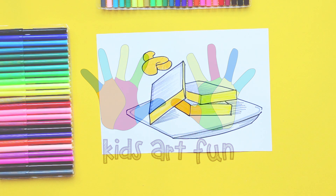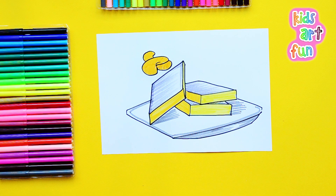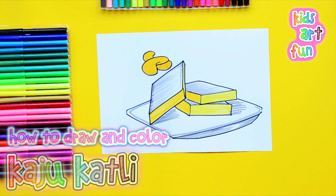Hey Jane, you know how much I like cashews? Well, today we're going to draw at Kids Art Fun Kajukatli, a delicious slice of cashew with sugar, ghee, saffron, and dried fruit. Oh my goodness, I'm hungry.